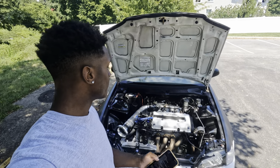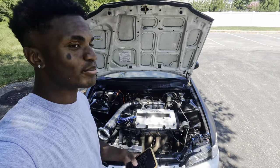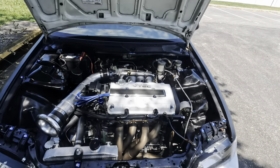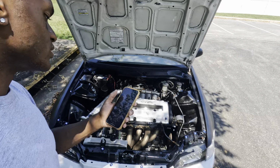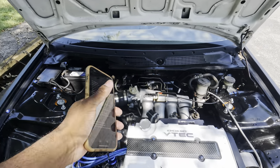It's a V20 block with 11.5 to 1 compression, 84.5 millimeter pistons — CTR-style pistons — with ARP rod bolts, going to an Ultra intake manifold.